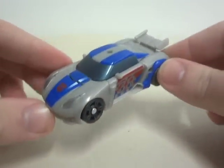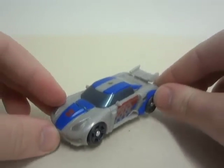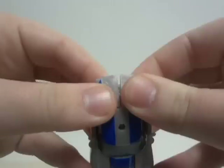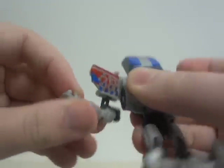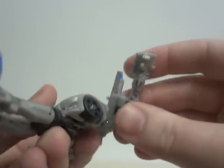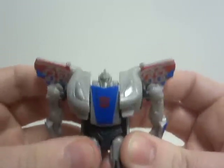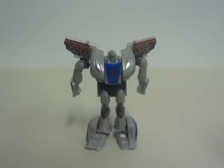Without any further ado, let's get on with the transformation. And he is in his robot mode.